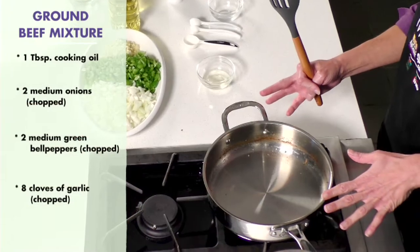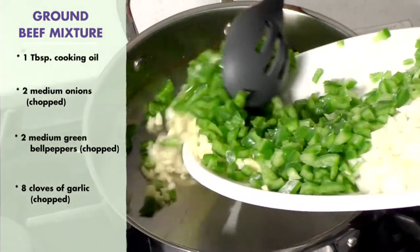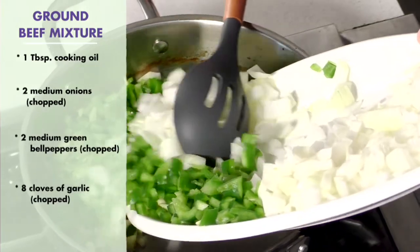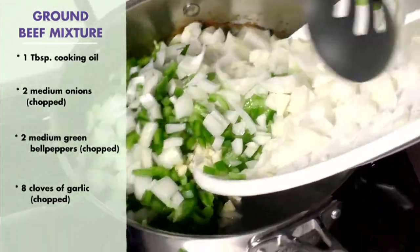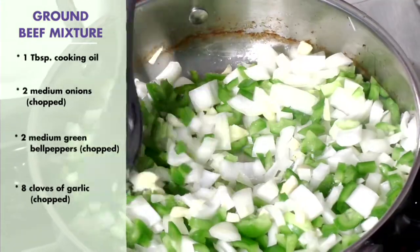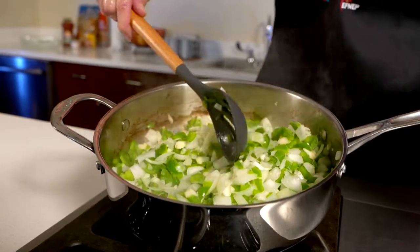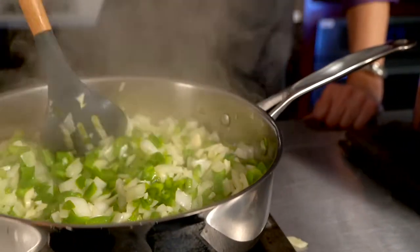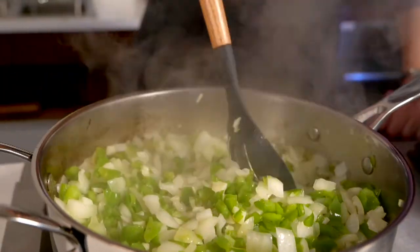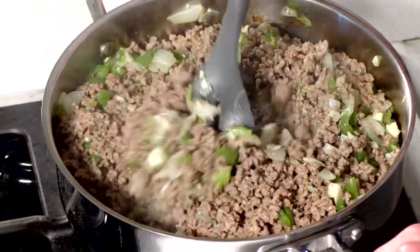While our ground beef is draining, we're going to add one tablespoon of oil and then our garlic, bell pepper, and onions. This smells really great. We're going to sauté until tender, then add the ground beef back and mix everything together.